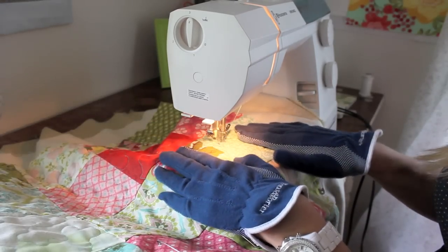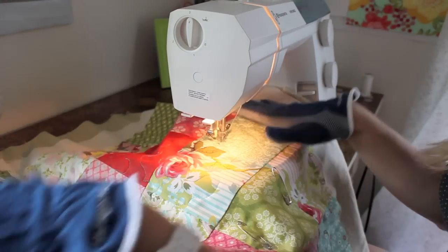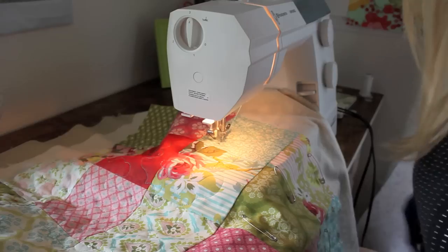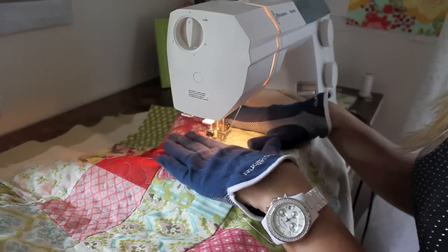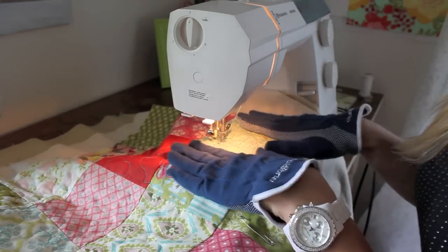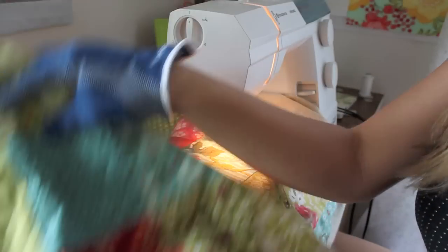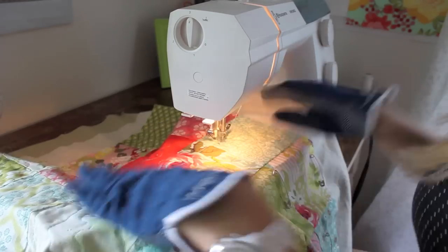Once you have your threads all ready to go and out of the way, and you've got your gloves on, you want to have a kind of game plan. I've done a good portion of this quilt already. As you practice with your scraps, think about how you like to maneuver the quilt around — it's easier to move the quilt down than to push it up. Make sure most of your quilt is up on the table and not dragging down, because it's going to be a lot easier to maneuver the fabric and your stitches will look a lot better.